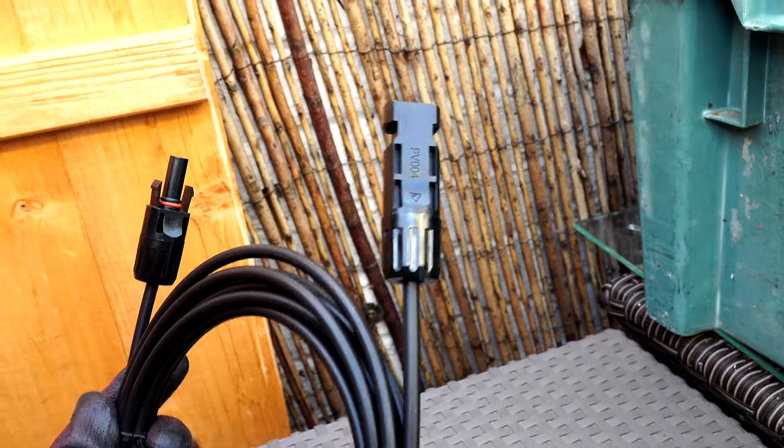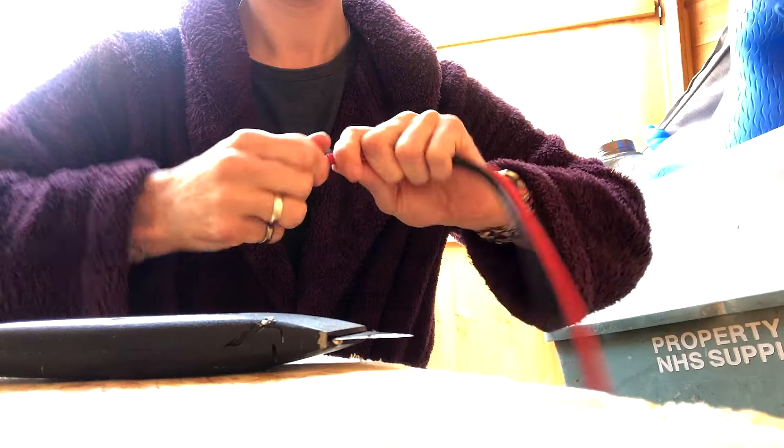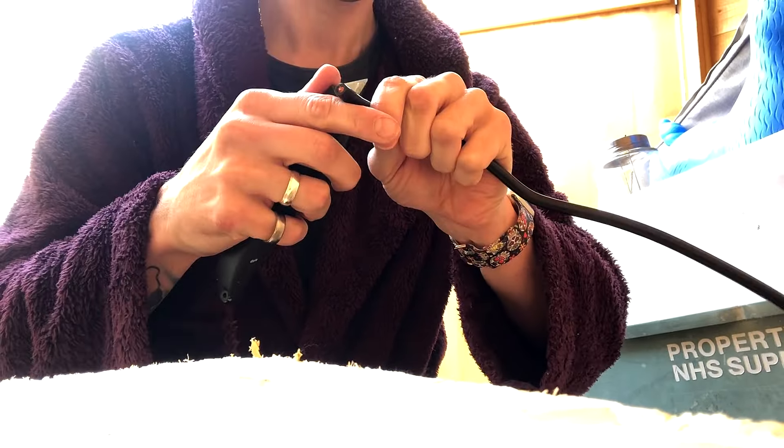I then bought red and black extension cables that come with the MC4 connectors on the end. This is 6 mil squared cable which works out to be around 10 gauge cables. These cables are a bit thicker. I stripped these 4 gauge wires at one end ready to connect to the charge controller.